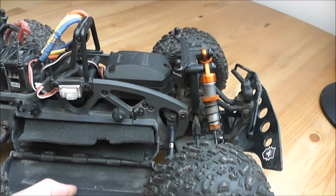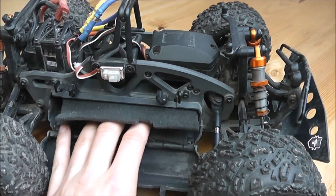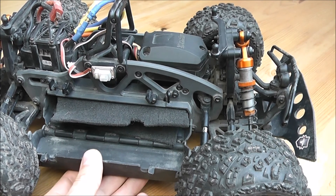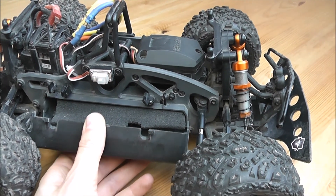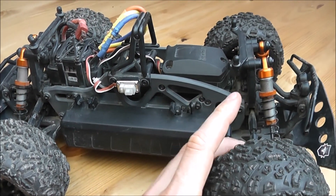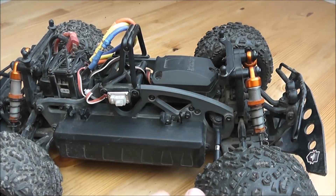This is the battery compartment. Contrary to the larger one, this fits normal size 2S batteries and smaller 3S batteries. It comes with a front and a rear diff and in the middle you see the transmission which works with a slipper clutch.